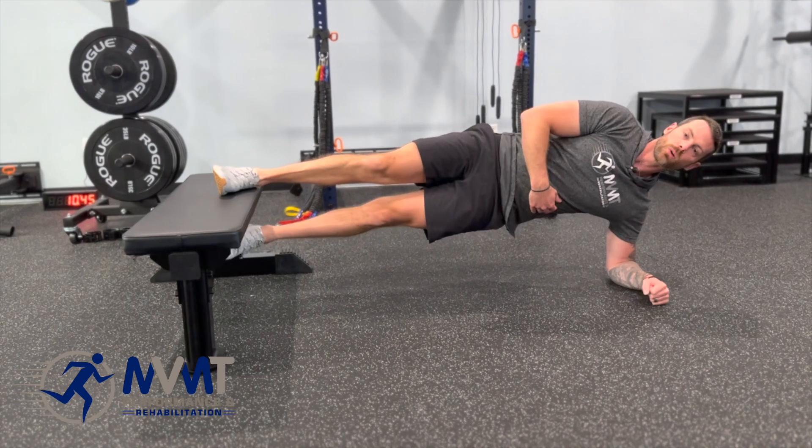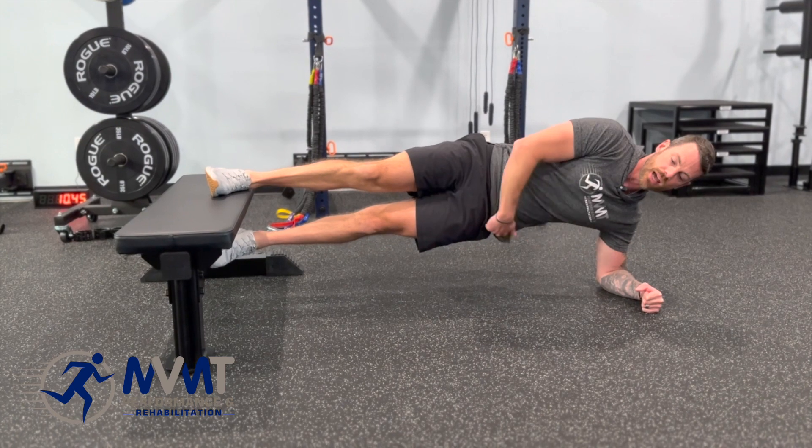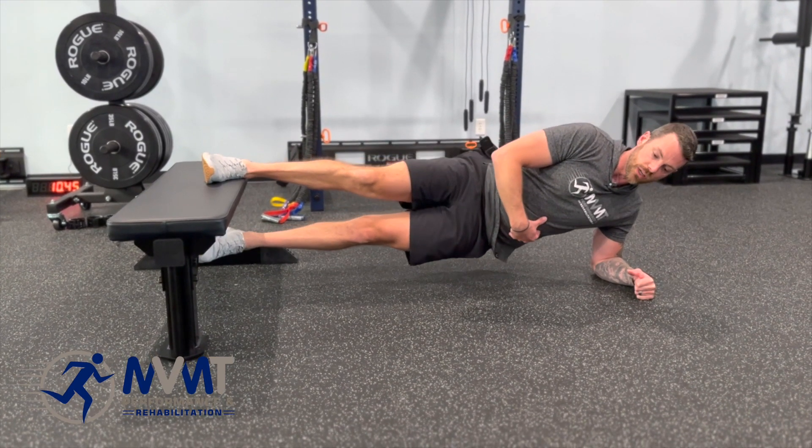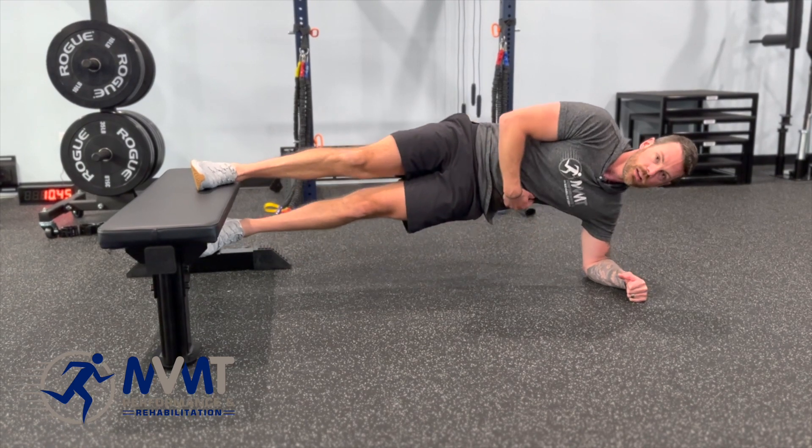Up, hold, squeeze — you should feel the inside of the leg working here. And if this isn't enough, you can add a little hip drop: bring down, squeeze up, hold for a second, control, and up.